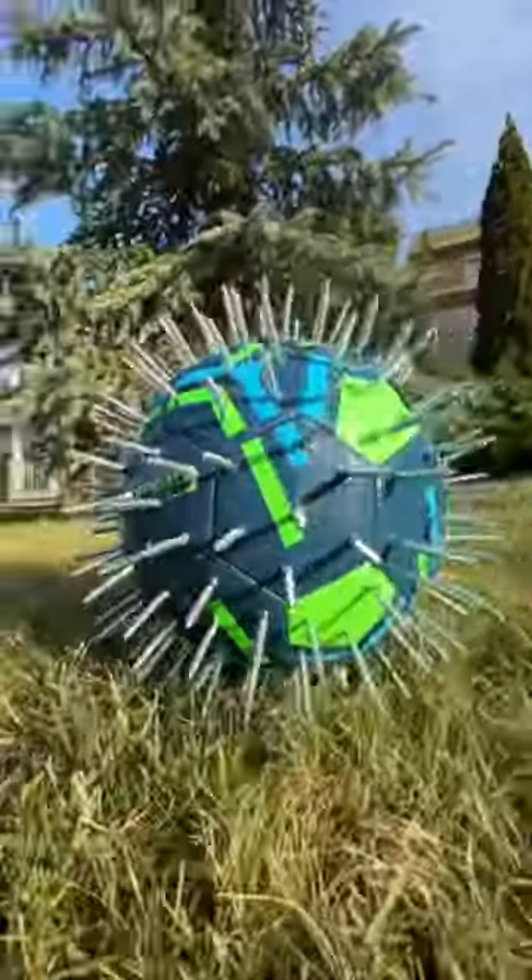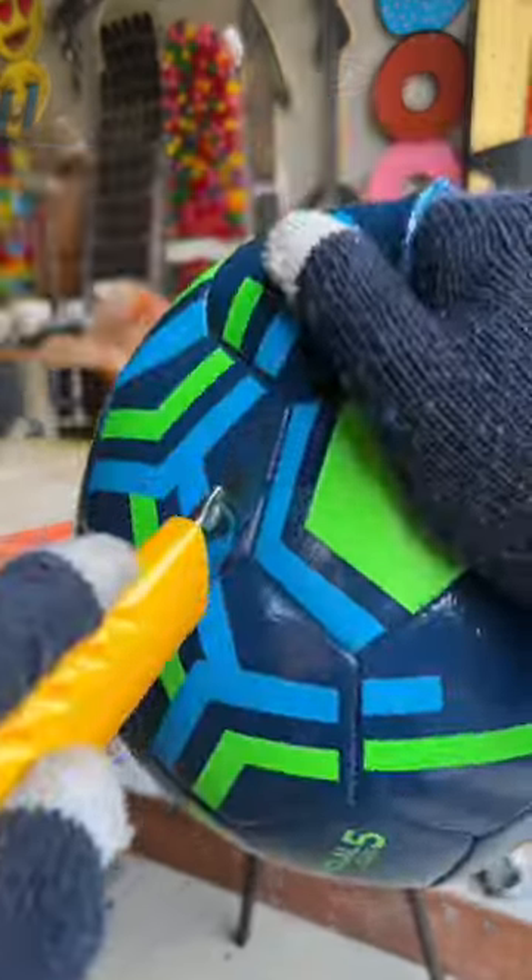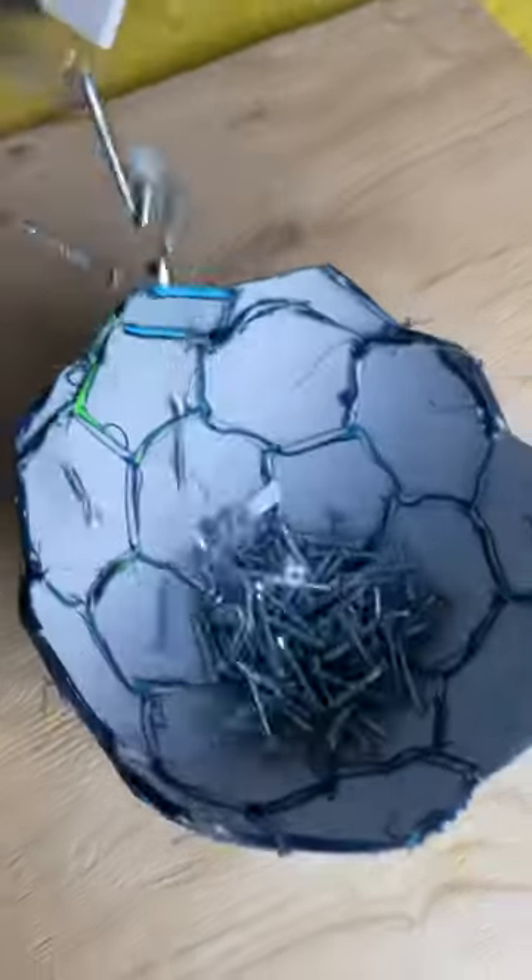To celebrate FIFA World Cup, I just made the world's scariest soccer ball ever. I first grabbed the ball and I accidentally popped it when I was trying to cut it, but I'll fix that later on, guys, don't worry.